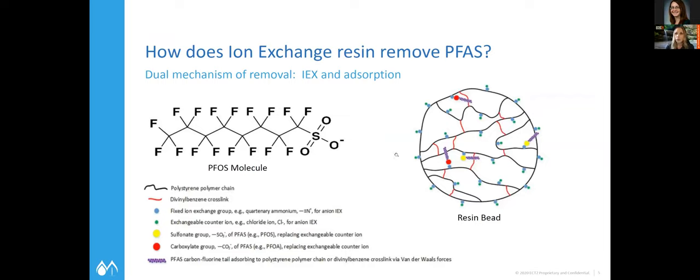With ion exchange, you're relying on adsorption, just like carbon, but you also have that chemical attraction as well. So the reaction is happening much faster. We're also able to regenerate that resin in this process. That dual mechanism results in higher capacities of the media itself, but also a much faster reaction, which reduces the footprint of the overall process.